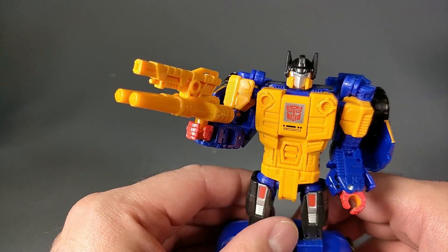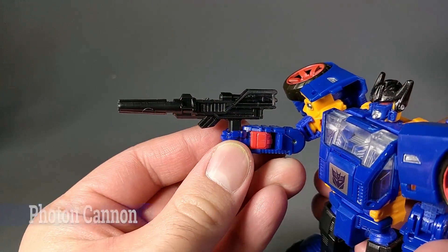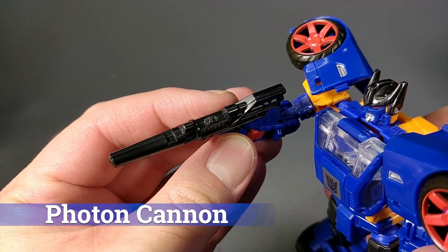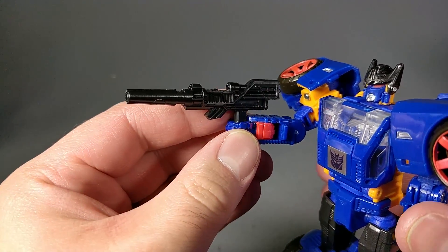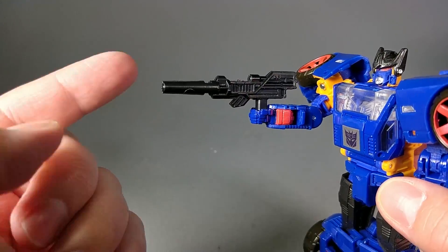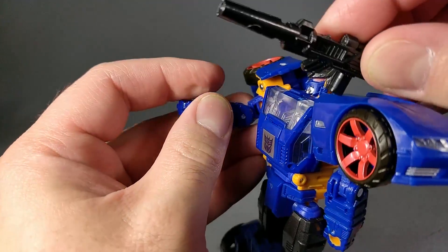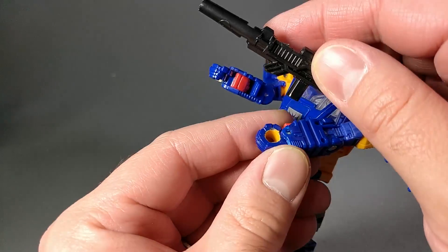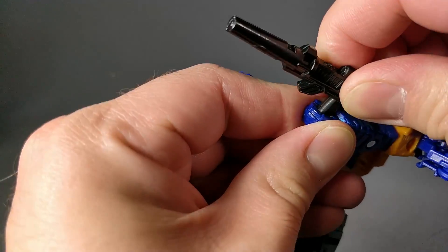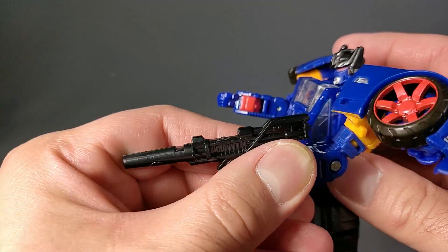Let's look at the Decepticon version. The Decepticon weapon works equally well. Unfortunately, it does not have a little peg at the top, but again you can just peg this guy onto the top of the Autobot weapon. One thing I have noticed is that the handle is just a smidge too big for the left hand, because you really have to push it into place.